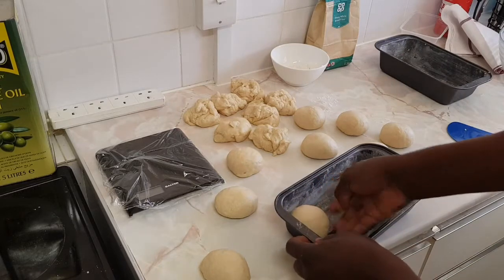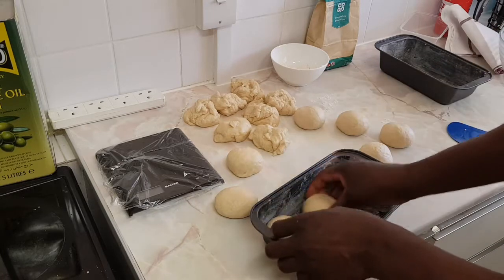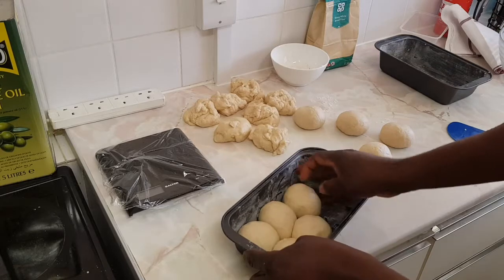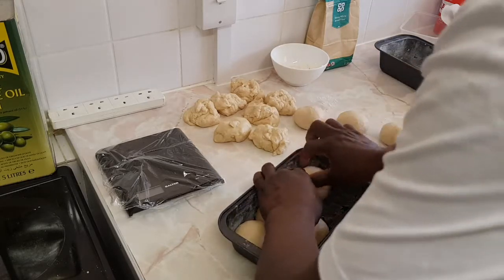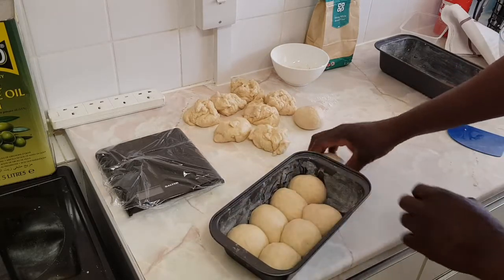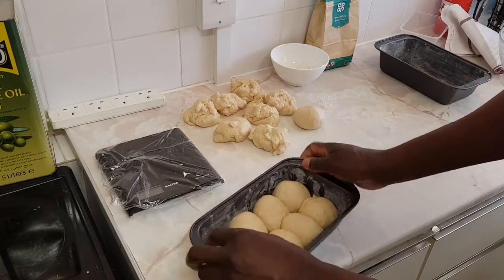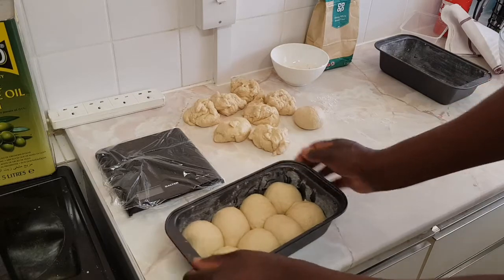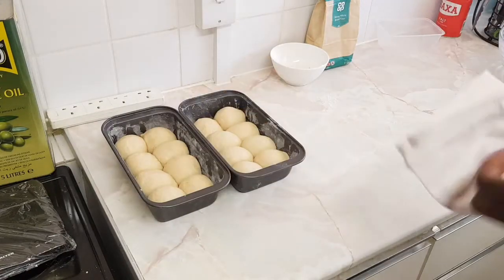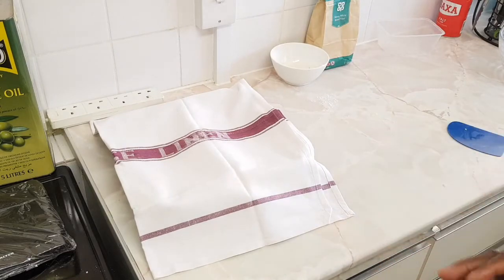I'm going to roll them all and place them in the trays like that for them to rise. I'm going to cover it up and leave it to rise for another hour.